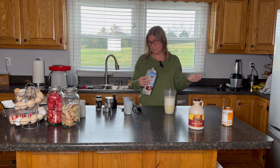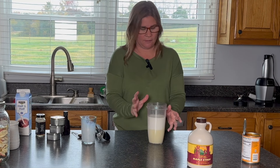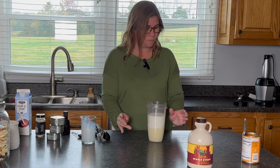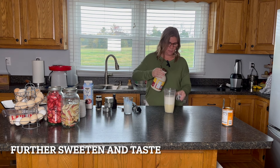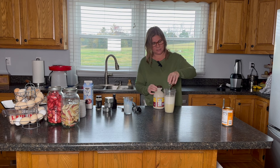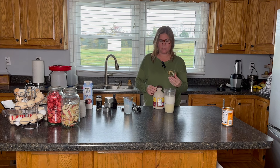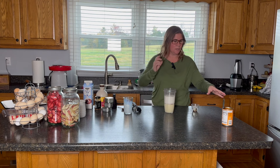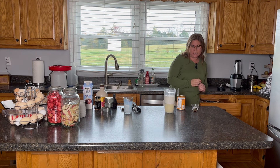And if you want it even thicker than mine, you can do even less milk. The sweetened condensed milk is about a cup, so it's almost like a half-and-half blend. This is kind of the basis of a lot of today's recipes. I'm going to use a couple of tablespoons of maple syrup to sweeten it. I feel like the maple syrup doesn't really taste maple-y, but it gives it the right kind of sweetness. Then three tablespoons of pumpkin — I just use canned pumpkin, not pumpkin pie filling.